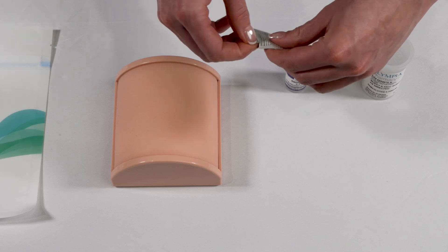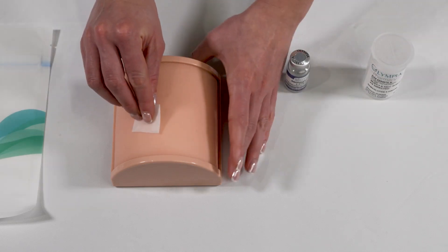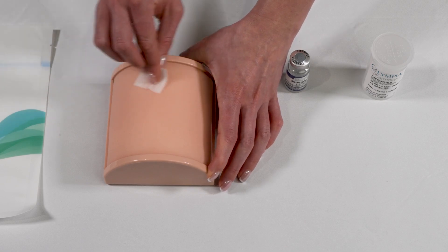Now we are ready to administer the injection. Step one: sanitize the injection site. Take a new alcohol swab and wipe down the injection area.